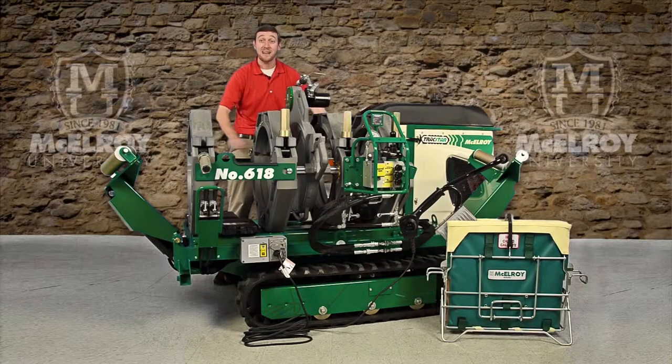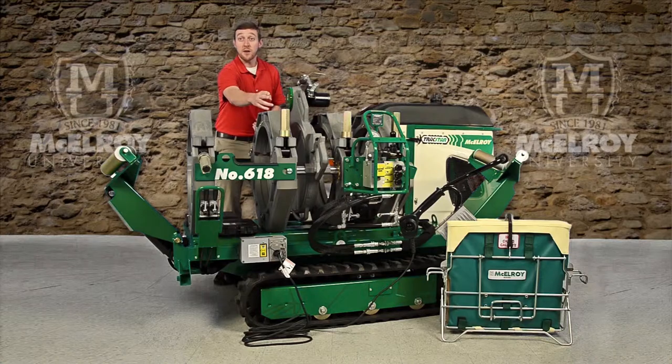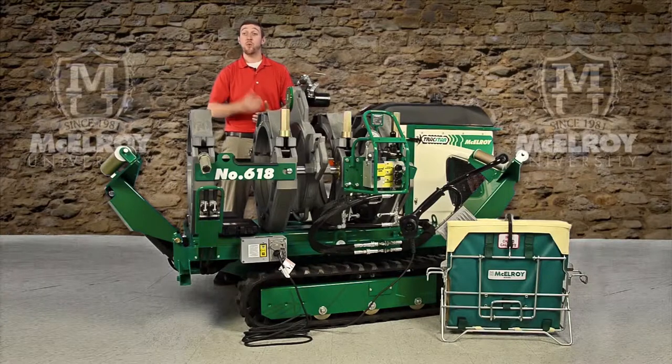The carriage features our centerline guidance system that provides equal distribution of force around the entire joint. These clamp knobs are thrust-bearing equipped to minimize the force required to clamp and re-round pipe. These carriages are also available with hydraulic clamping to improve your job site productivity.